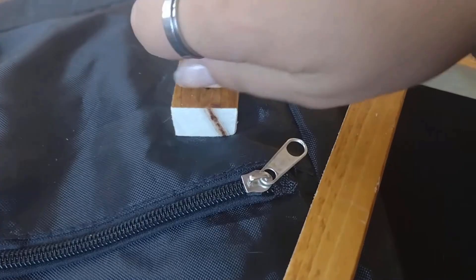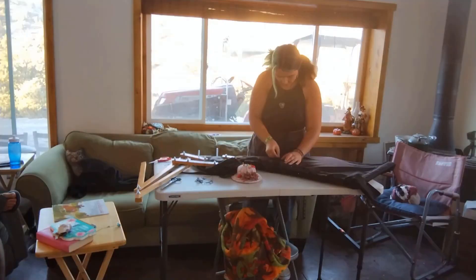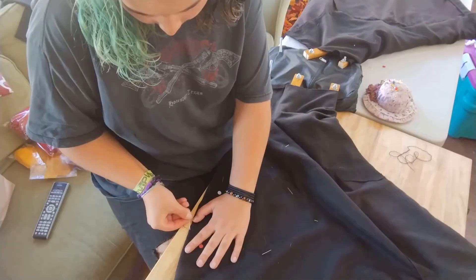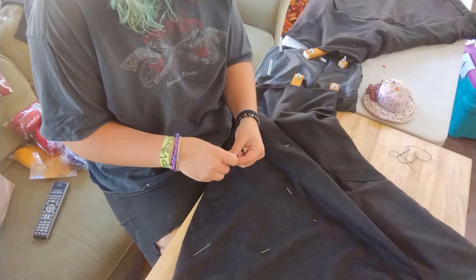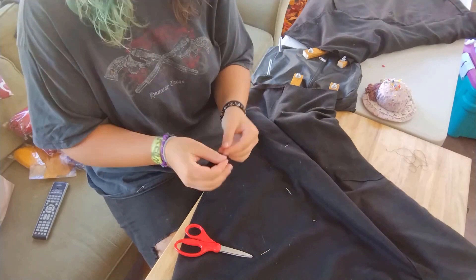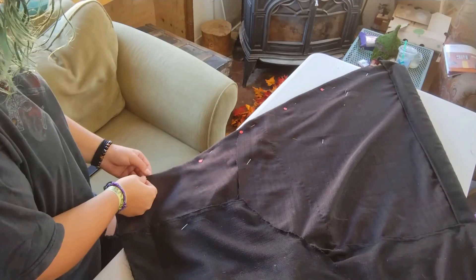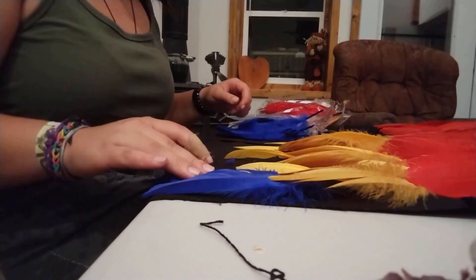Now that we have the frame on, I took some spare curtains I had and sewed them on so that I could glue the feathers on. Here I am sewing the fabric to the correct shape I wanted. I did this by folding it how I thought it would look good, then having someone hold it up so I could see and adjust it. I did this on both sides of the wings, front and back. Then I laid all of my feathers out on the fabric to see how I liked it.